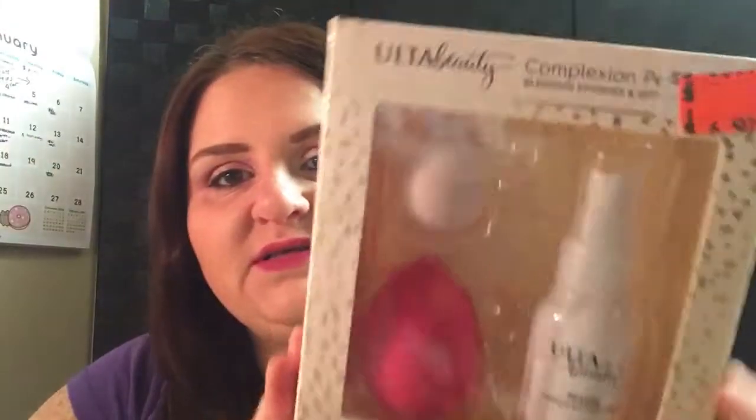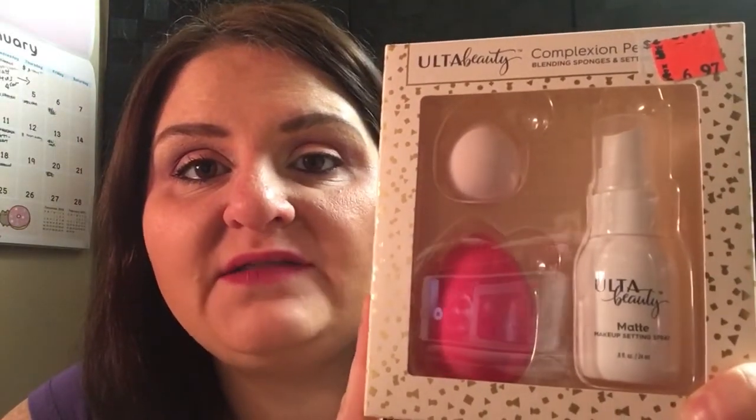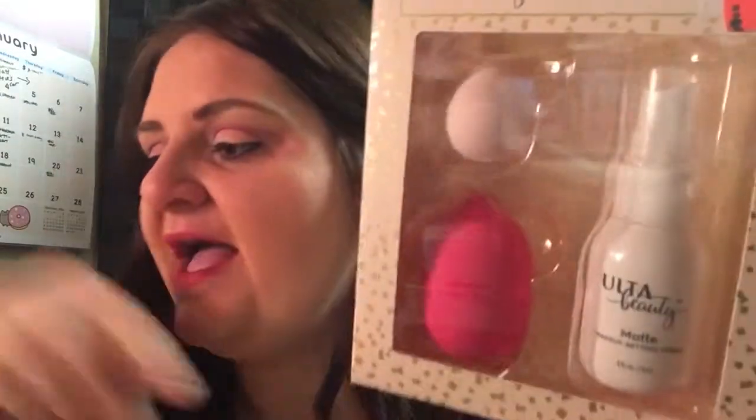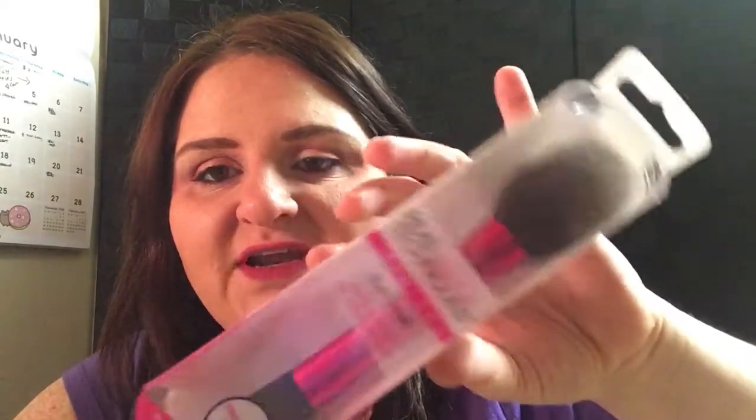Next, I went to Ulta. They had on clearance this set — I was actually going to Ulta to get a new sponge, going to try the Real Techniques one, but then I saw this kit. It's the Complexion Perfection Kit that comes with two Splendid sponges and a matte face makeup setting spray. I've seen Emily Noel talk about this gift set and it's now on clearance for $6.97, which is cheaper than the Real Techniques sponge alone, and you get two sponges. I also picked up a new blush brush from Real Techniques — not a new brush, but new to me. I've been reading reviews and needed a new blush brush.